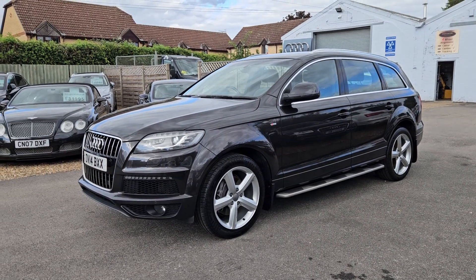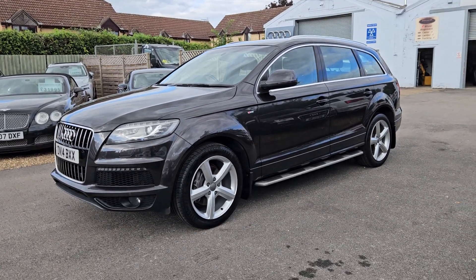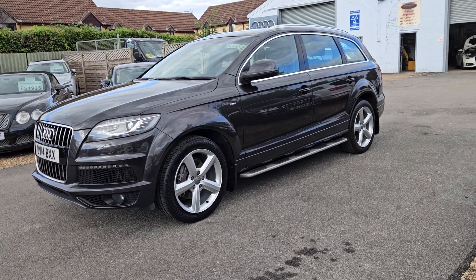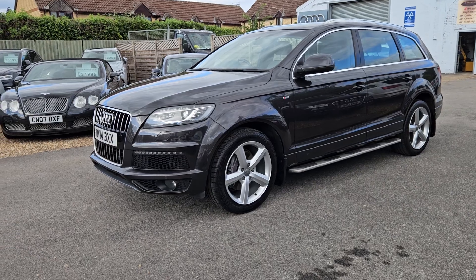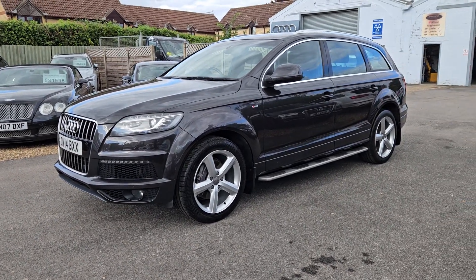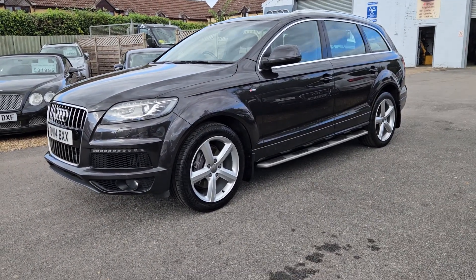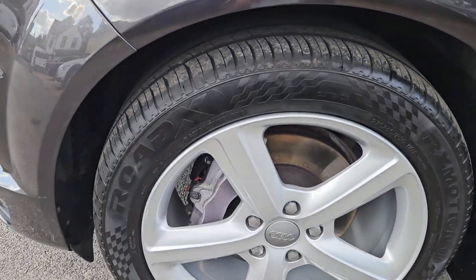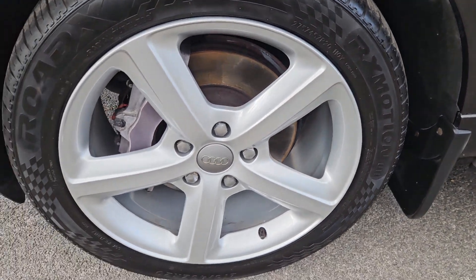This vehicle actually came in very clean. We've had to do minimal preparation. We generally have to do the wheels for scuffs and tyres and so forth, so whoever's had this vehicle before has taken really good care of that. The wheels might have been recently done but they look pretty good.